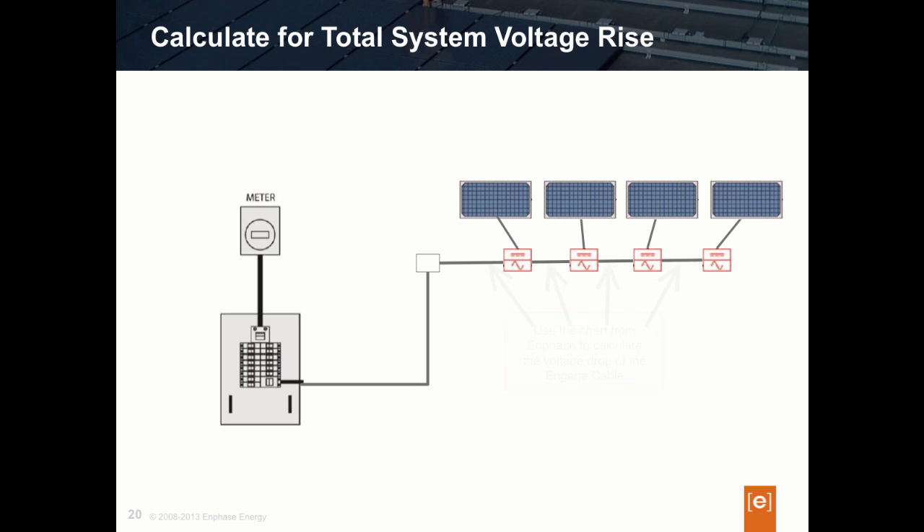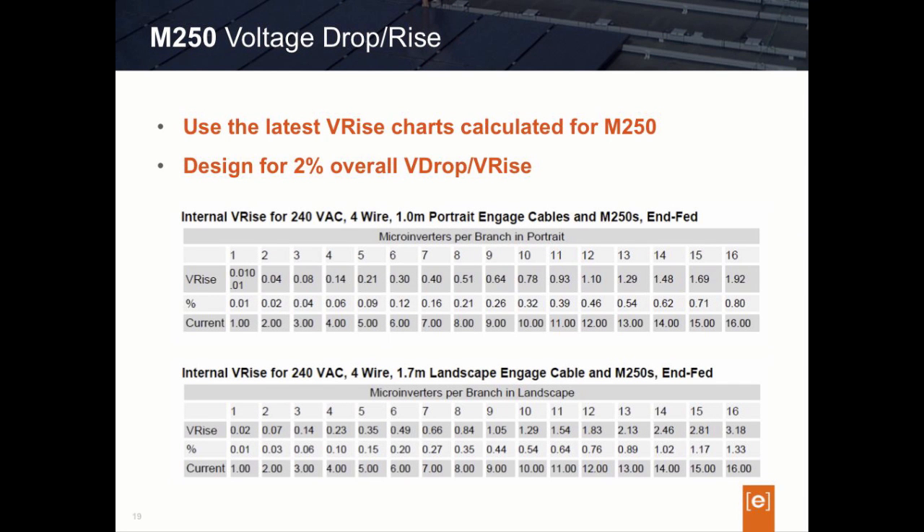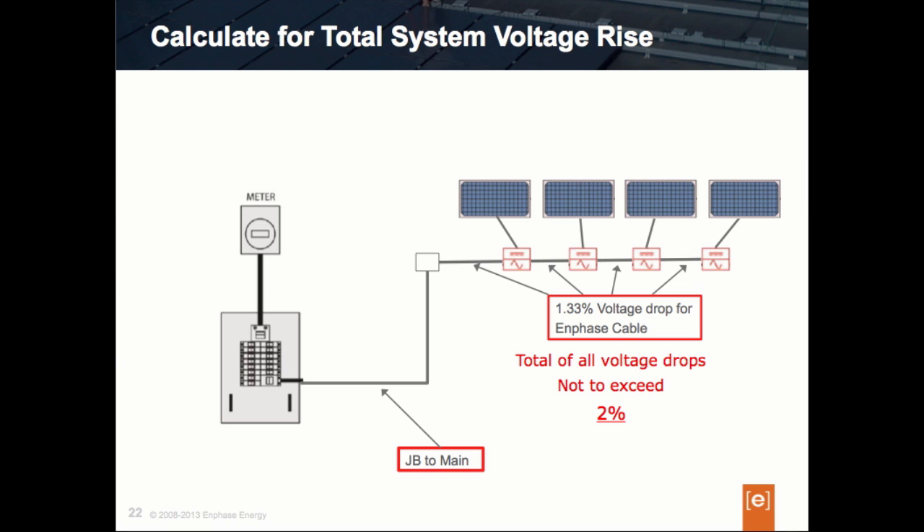Here's the M250 voltage drop chart that you should be using. For those designers who have been using the M215 voltage drop chart, the M250 chart is different — it's updated to specifically reflect the M250's performance characteristics. Can you find, in our example, the voltage drop percentage of 16 microinverters designed in landscape mode? You should have identified it: the percentage of voltage drop associated with the Enphase Engage cable is 1.33%. So in our design, the voltage drop of the Engage cable is 1.33%, and now we need to calculate the percentage of the remaining wires.